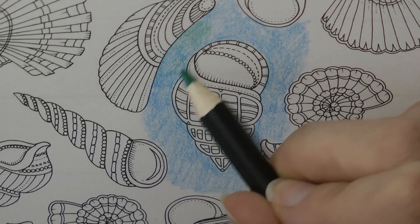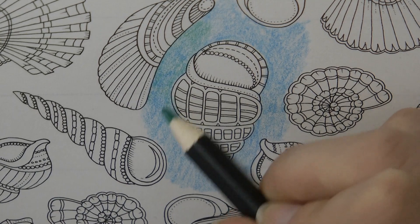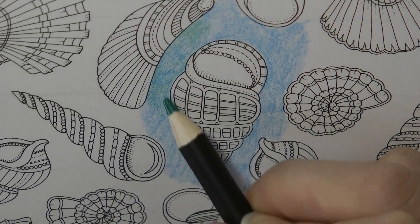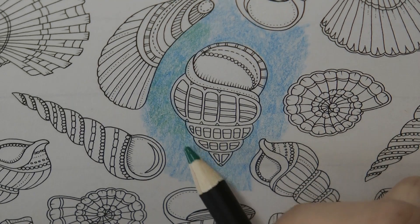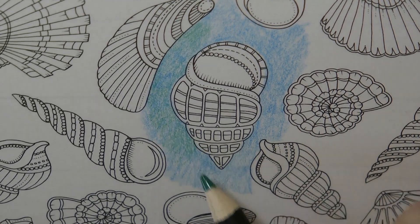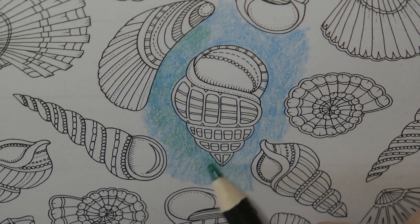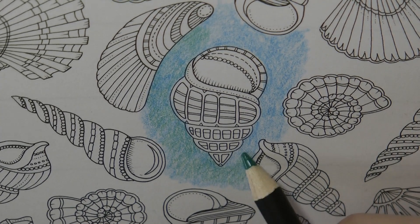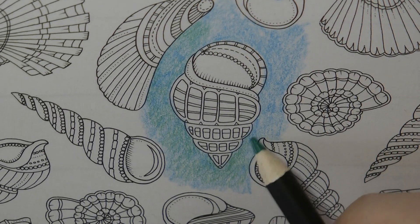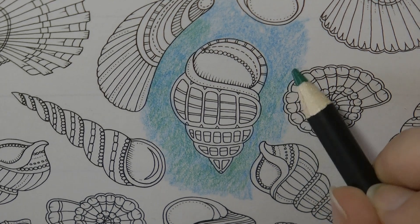I'm doing it quite lightly — I don't want it to be really green, I just want to darken it up a little bit. And then you can choose what you do with the water. You can put little bubbles in it, or you can put little splashes in it, or you can leave it as it is. The bubbles and splashes I would do with a white gel pen and I'll show you that in a bit.